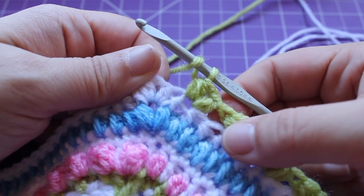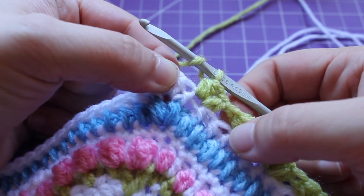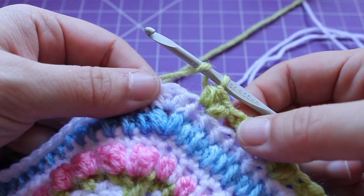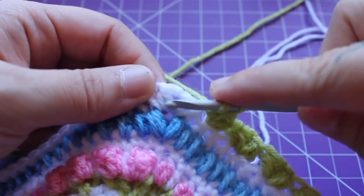I just finished my 16th repeat. Skip the next half double crochet and that brings us back to where we started. You can repeat that around seven more times, joining with a slip stitch to your beginning small puff.